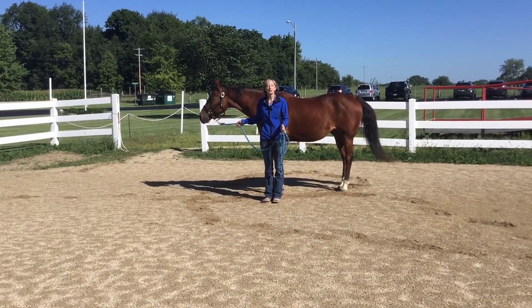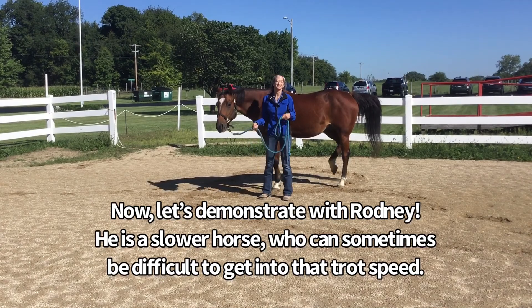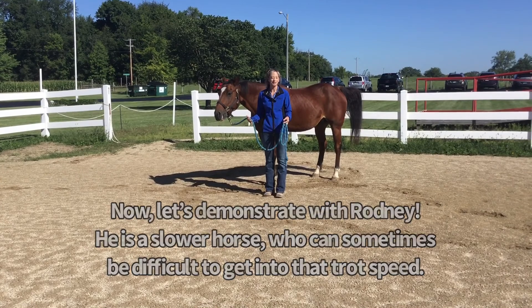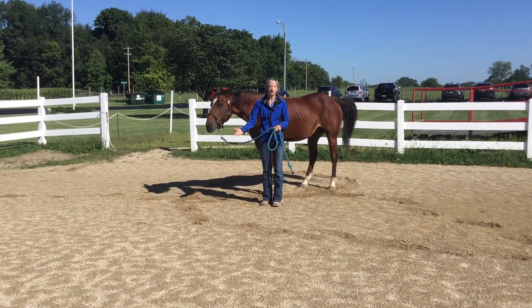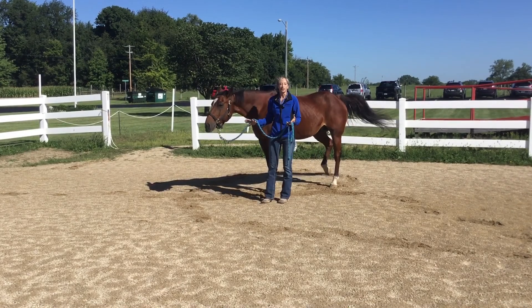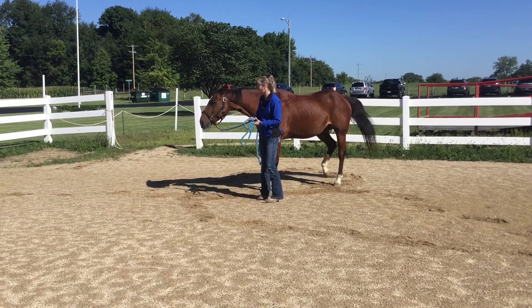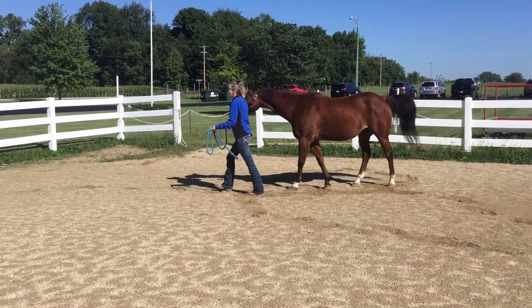Now I'm going to show you a trot with Rodney. If you've ever led Rodney in class, you know he's a little bit of a slower horse — can be a little more of a challenge to get him into a trot. But I'm not going to get out in front of him or try to drag him. I'm going to encourage him right from the side by his head. Walk on, Rodney — immediately get your pace and your energy up.